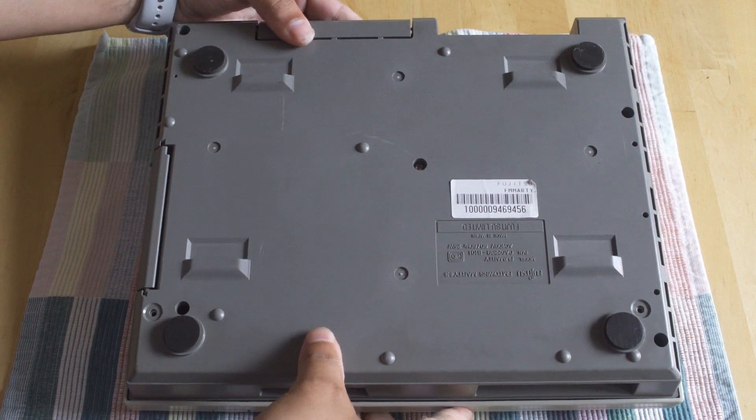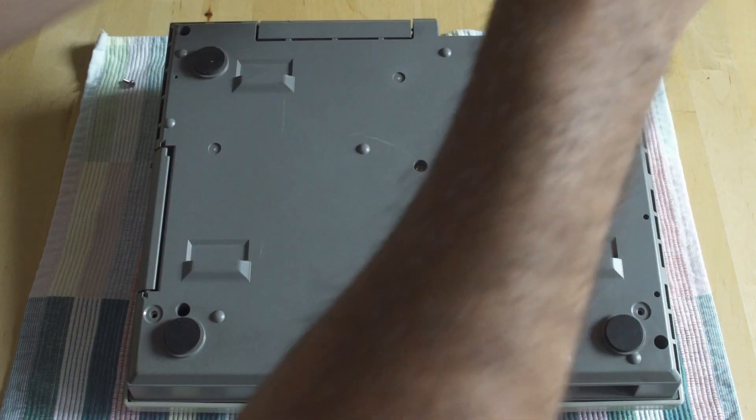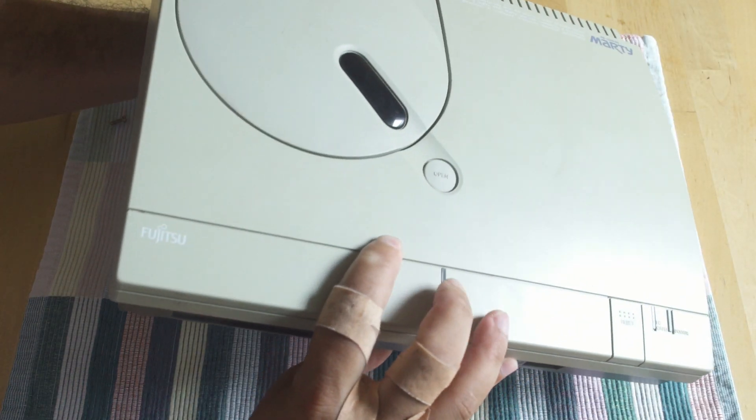I shot part of this a couple months ago and kind of shelved it, and you can see a lot of bandages on my hands because I fell off my bike. As we get into the bottom of it, what we're going to want to do is just look at the capacitors and visually inspect them, because if they are about ready to burst or if they're leaking, we can see that with the naked eye.